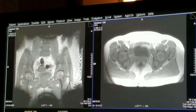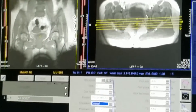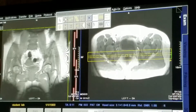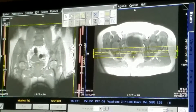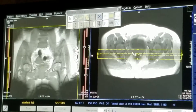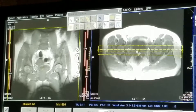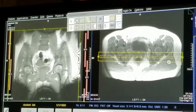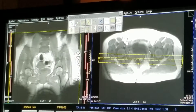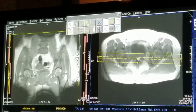Let's bring this localizer back down again and make it a coronal. We want to be parallel with the hip joints. Typically we look at the ischium — the posterior part of the ischium — and line up that angle, which typically goes in line with being perpendicular to both femoral heads.